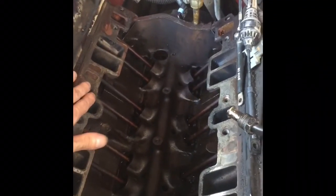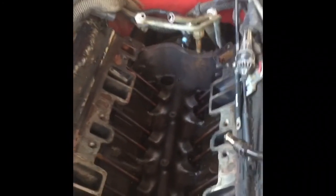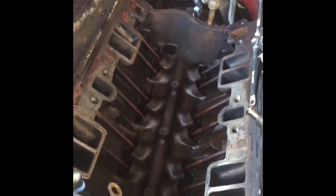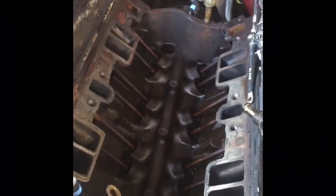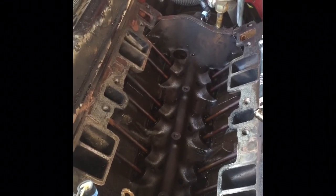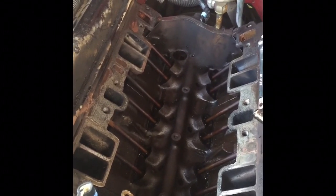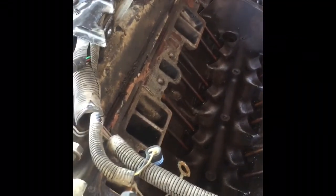As of right now we're trying to scrape all the extra gasket material off so that we can RTV it and put the new gasket on — trying to get everything clean. How far along on this project are we? About 50%. That's what I was thinking.